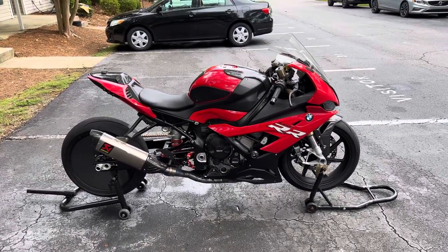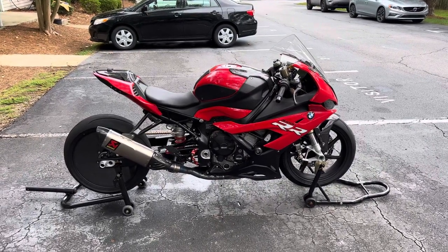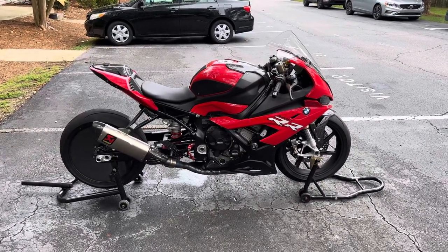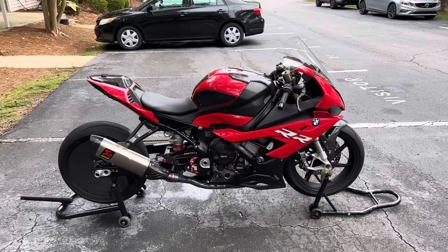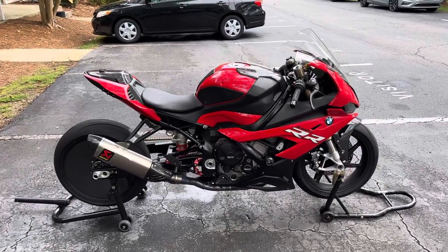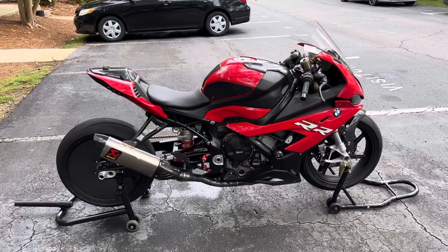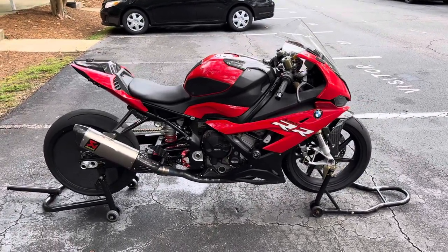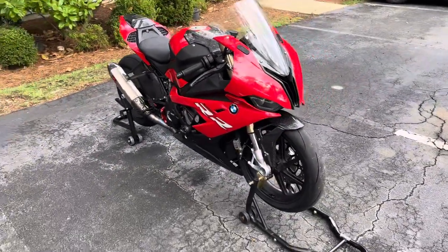How are you guys doing today? It's Mr. Big Ego S1K, aka Black Judas. This is my bike here, my 2020 S1000RR, premium package. I just want to do a little walk-around video for you guys. I've actually had the bike since October of last year, 2021.